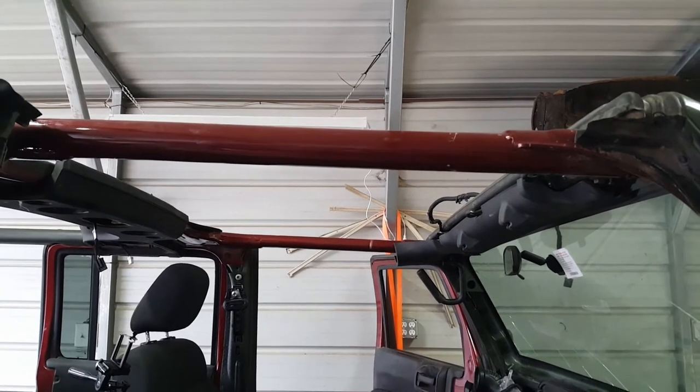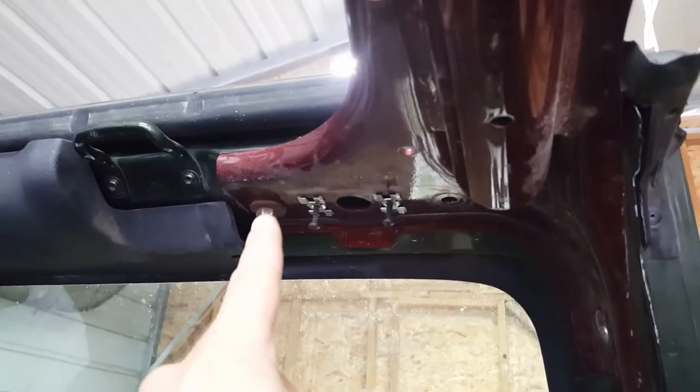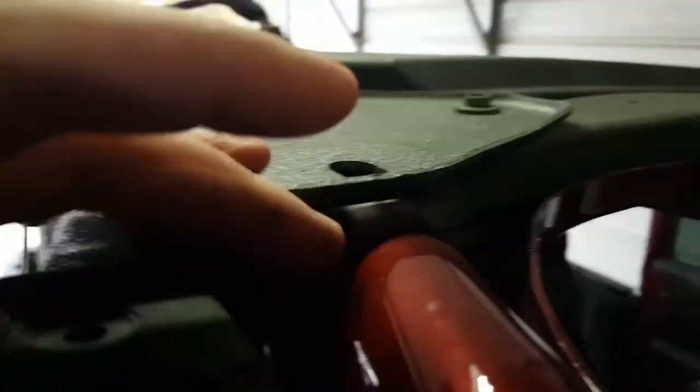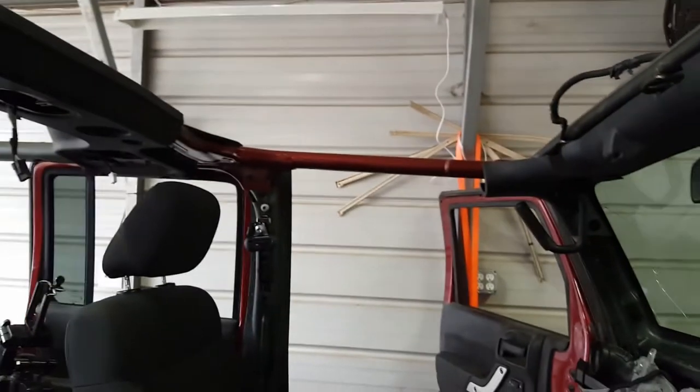You need to remove these roll bars, these front roll bars right here. You've got one, two, three bolts up front, and then one, two, three, four in the back here. And then they'll come on out.